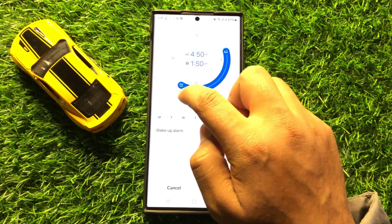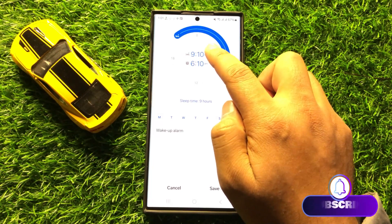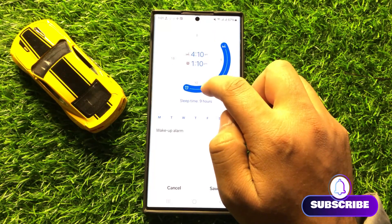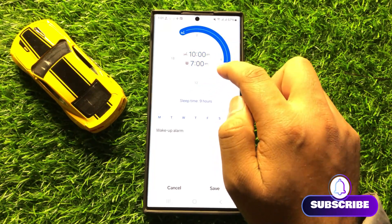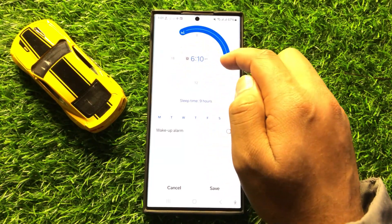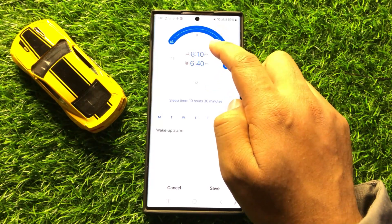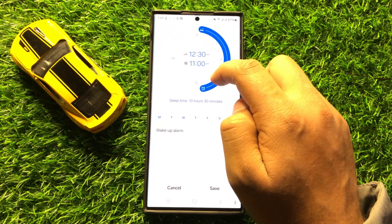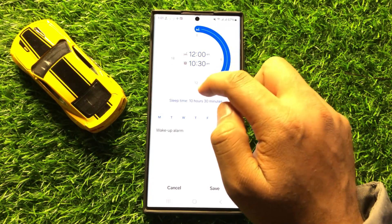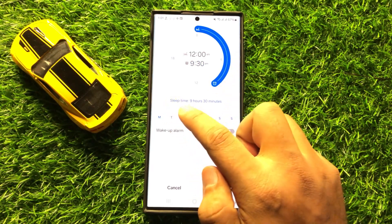From here you can set the sleep schedule to turn on or off sleep mode automatically. With this slider you can set your time for sleeping — you can increase or decrease the time. After setting the time, you can select days.